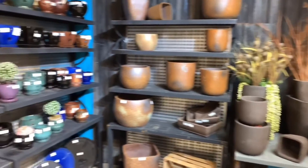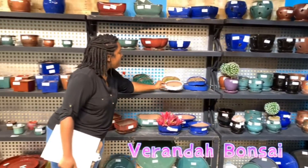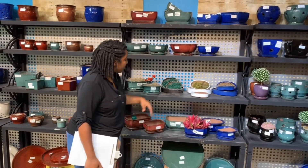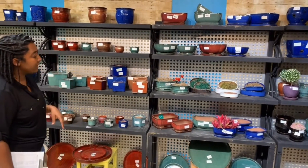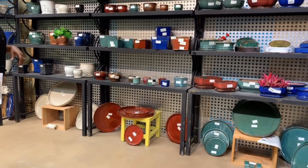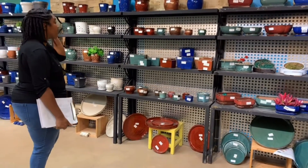Over here we've got some of our bonsai pots. This is the newest bonsai pot. It actually is a tray that can be used for succulents as well as bonsai pots, and it comes in a set of three. But these are some of the more classic bonsai offerings that we've done. We also sell saucers. Veranda is primarily our go-to for saucers, but LaBeau and Chelsea have saucers as well.